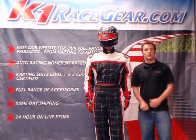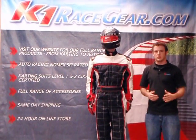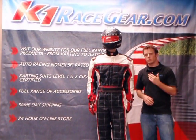Kelsen Penn back with you with K1 Race Gear, and today I'm going to be talking about the Level 2 karting suit. First, I just want to go over some of the differences between the Level 2 karting suit and our Level 1 karting suit, starting off with the materials that were used.